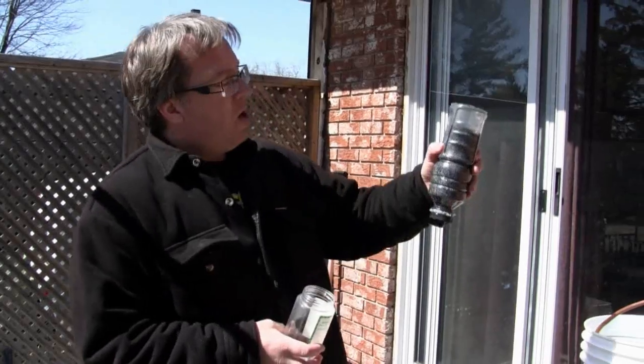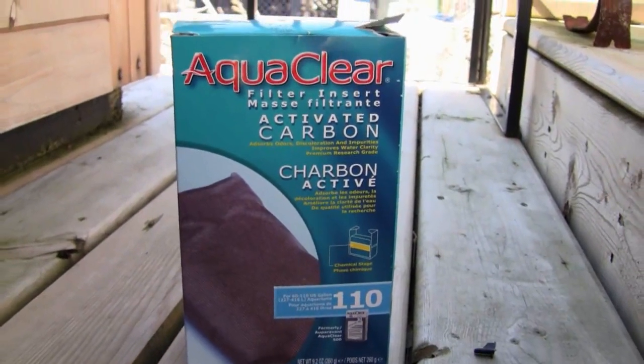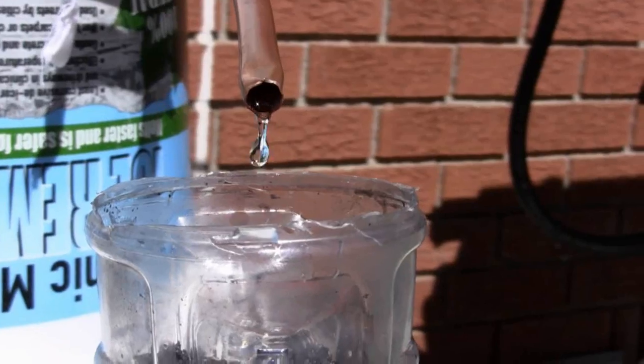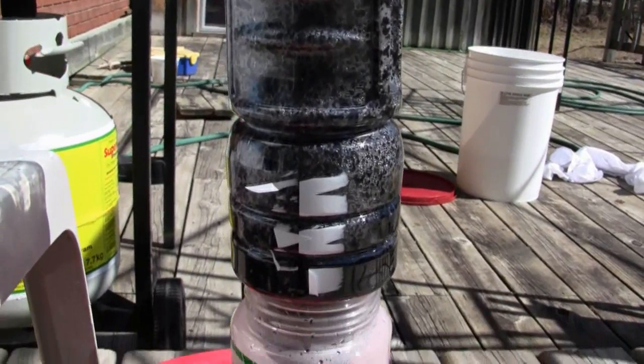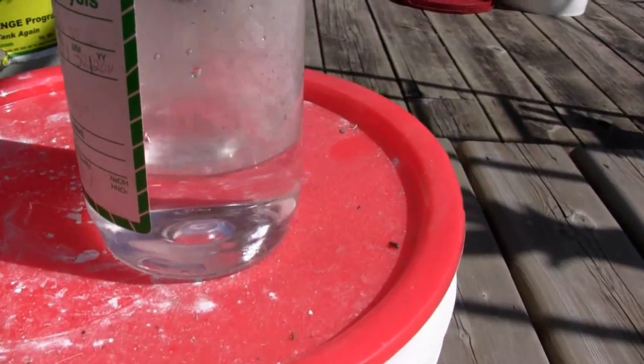Once the water has recondensed into a liquid, it will come out the bottom of the condenser and drip into the activated carbon filter. This activated carbon filter can be purchased from a pet store — the larger aquariums use activated carbon to help clean their water. The condensed water will pour into the cylinder and then be deposited into our 500mL PET bottle. A coffee filter membrane was used to make sure none of the filter particles end up in our sample bottle. From there it should be drinkable.